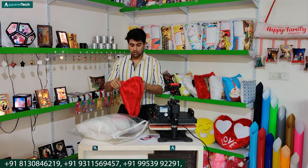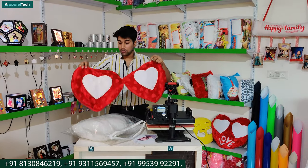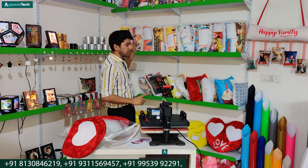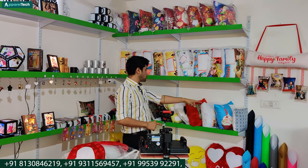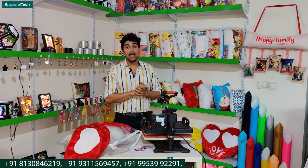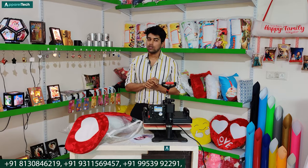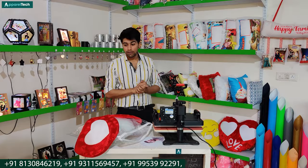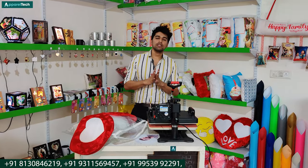We call it couple cushions. We will also show you how to print it. We also have a lot of printed cushions, plain cushions, some new designs, some new variety. I will cover that today. You have seen our range of magic cushions, and we will also show you how to print and what process. We will also cover emoji cushions, LED cushions, and teddy bear cushions.